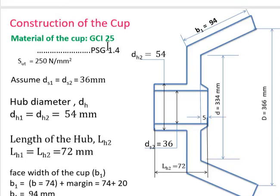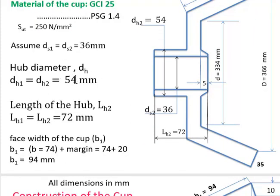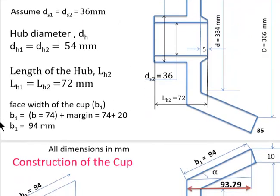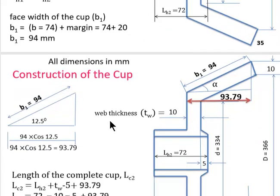For the cup design, material is GCI-25 (PSG page 1.4). Assuming ds1 = ds2, shaft diameter = 36 mm. Hub diameter of cup dh2 = dh1 = 54 mm. Hub length Lh2 = 72 mm. The face width of the cup is slightly larger than that of the cone, so a margin is added: b1 = 94 mm.